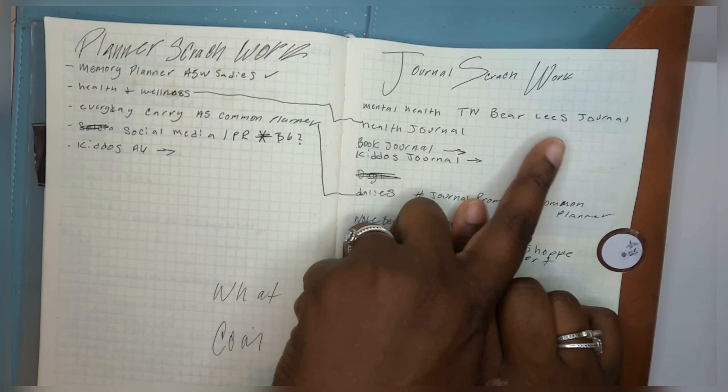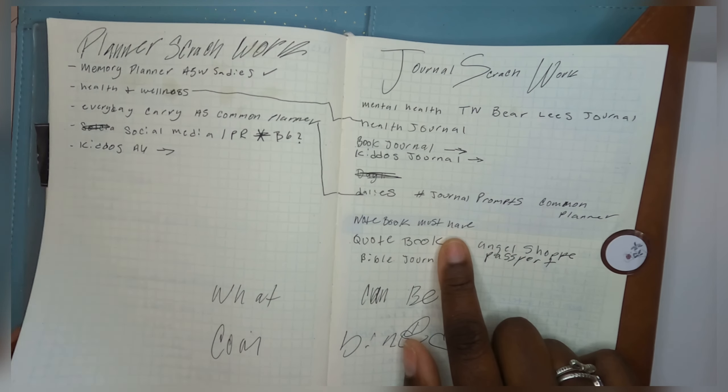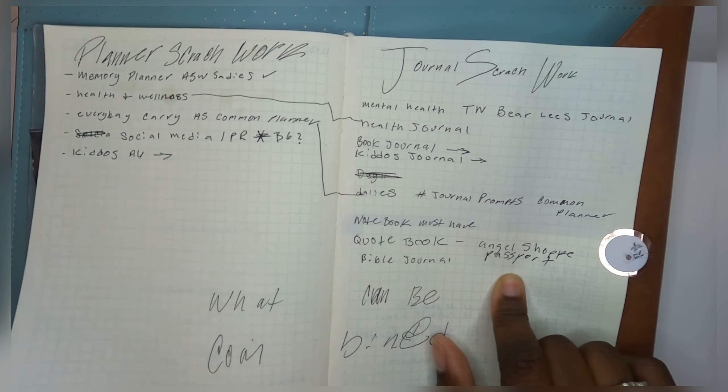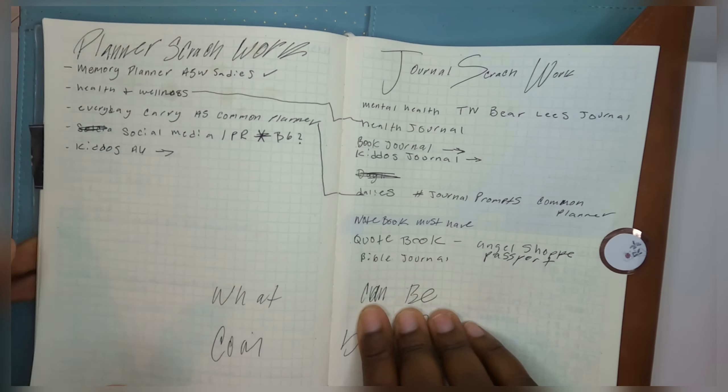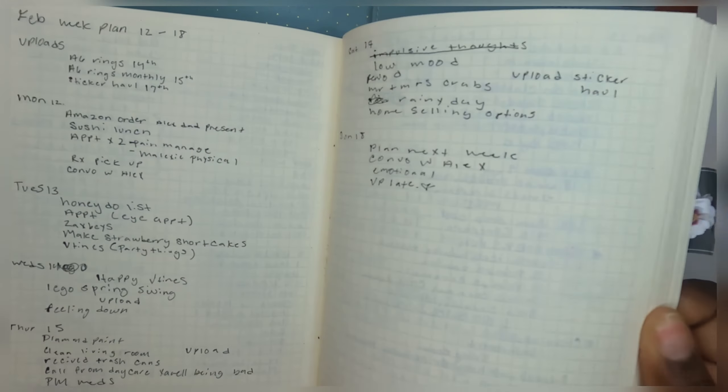I also have my mental health TN, which is gonna be the Bare Lee's journal I just picked up. I have a notebook for jotting things down, my quote book which is gonna be my passport from Angel Shoppy, and my Bible journal. The notebook is basically my brain dump — I write all the things in here. Sometimes I miss a week but I can always come back and figure out what happened.